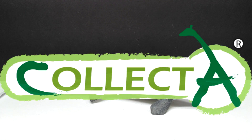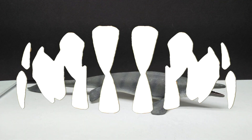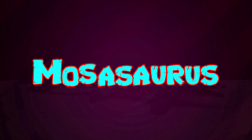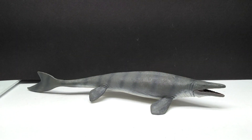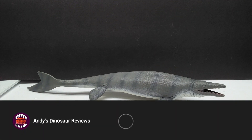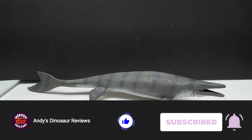Hey guys, welcome back to Andy's Dinosaur Reviews. Today we are checking out another brand new 2023 release from Collecta. We've got ourselves our first aquatic creature for this year — the Mosasaurus. It's very cool to see a Mosasaurus released by Collecta; it's been a little while since we had one from them, and it's nice to have a brand new updated version of the animal.